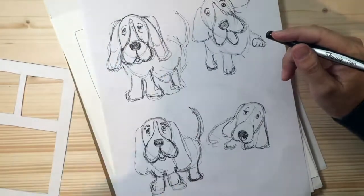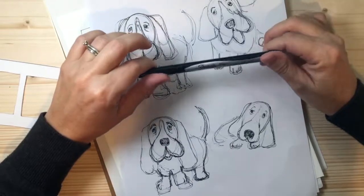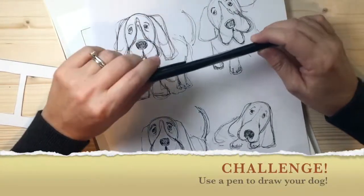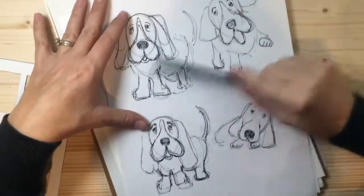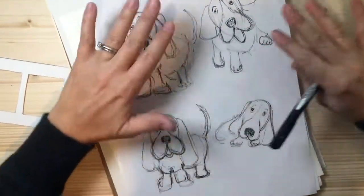So I'm going to show you how to draw one of these Basset Hounds today using a fine point Sharpie pen. You can use a pencil, but here's a challenge: if you're worried about making mistakes, I'd recommend using a pen so you won't be sitting there trying to erase when things aren't perfect. We're not going for perfect here — this is just a drawing challenge.